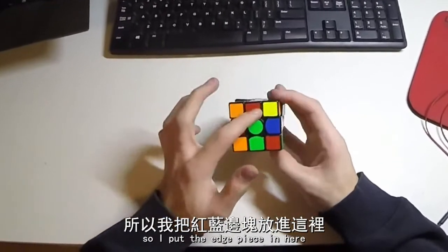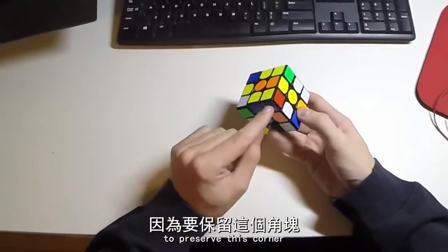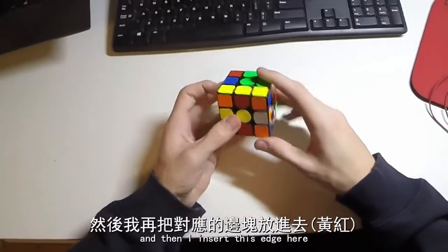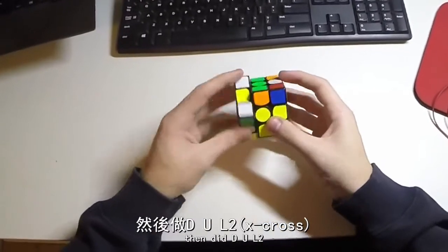And I put this edge piece in here to preserve this corner, like so. So then you've got this block, and then I inserted this edge here, and then did DUL2.